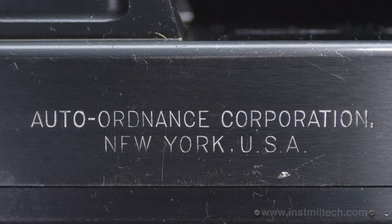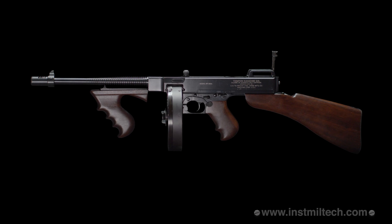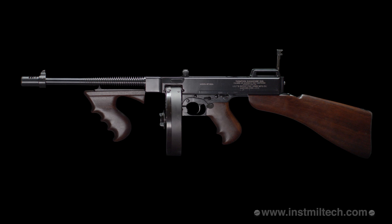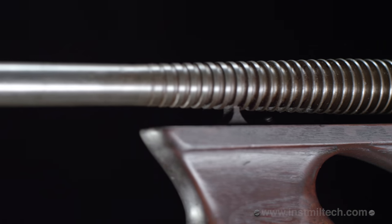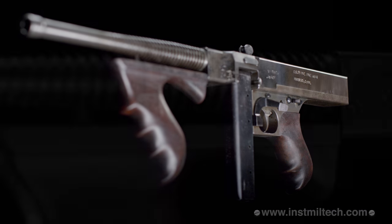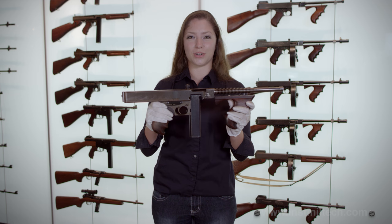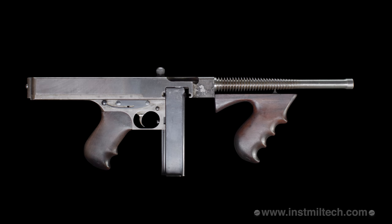The Auto Ordnance Corporation contracted Colt to produce 15,000 model 1921 submachine guns patterned after the experimental 1919 design. Based on the finish, markings, and configuration of this 1919, it is believed to be one of the pattern guns that John Thompson took to Colt to have them copy and produce 15,000 model 1921s.